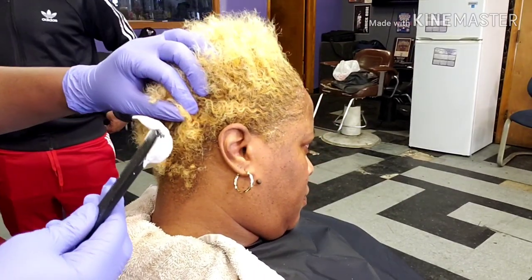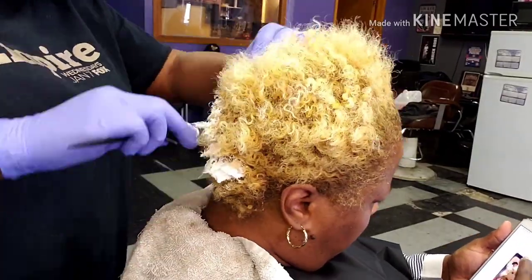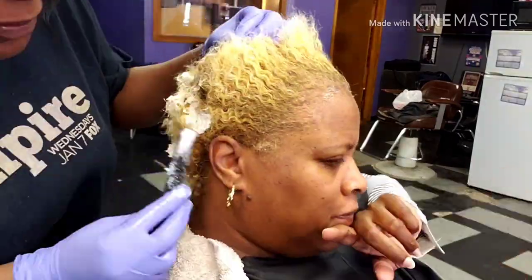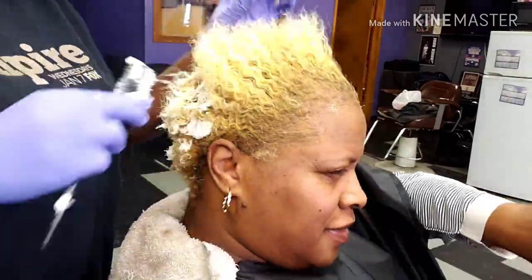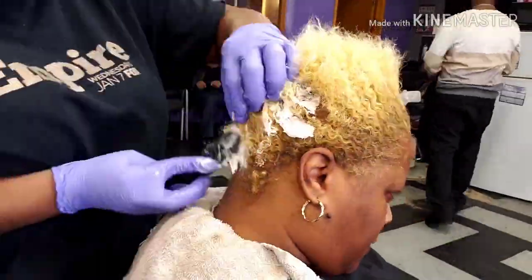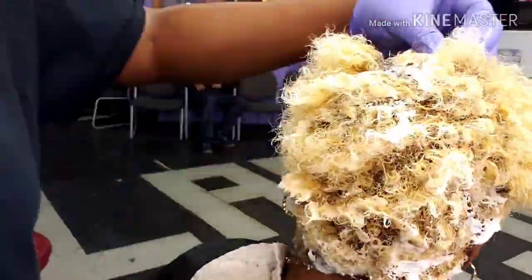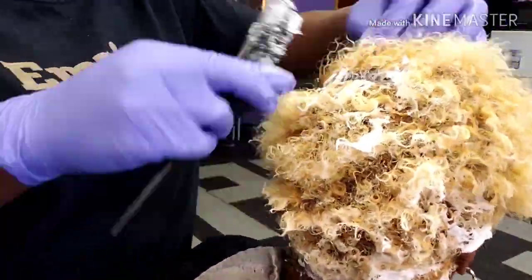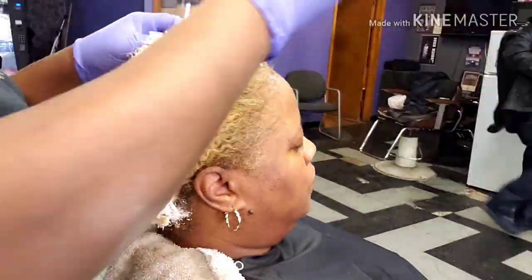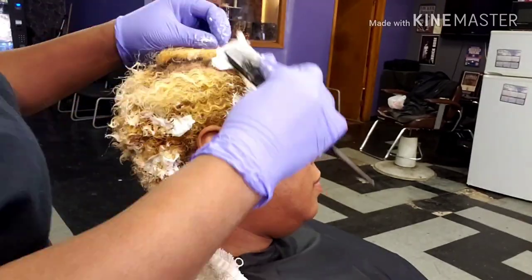Alright guys, let's get started on this relaxer. This is a full relaxer. We are relaxing her whole head. When she gets her hair relaxed, she wants her hair bone straight. She hates her curls when she gets her style. She loves her curl when she's wearing it natural. But when she gets a style, she wants her hair straight. Everybody does not have to get their hair bone straight — that's just how she wants it.